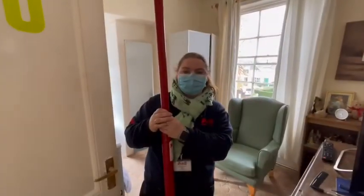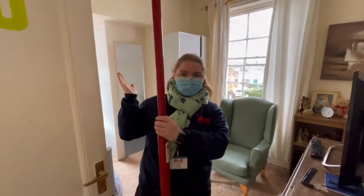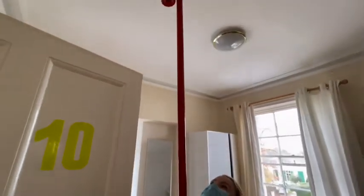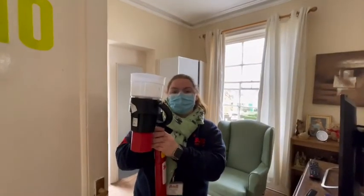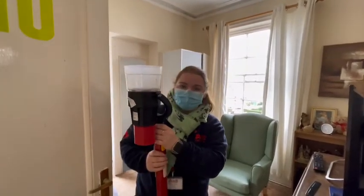Now we're going to be testing the smoke detector to make sure that it works. We've put the panel on test as you saw earlier, so now we're going to set it off — it should light up red and then we know it's working. We make sure that it's clear so it can be reset, and then we know that if a fire actually goes off, this smoke alarm is going to work.